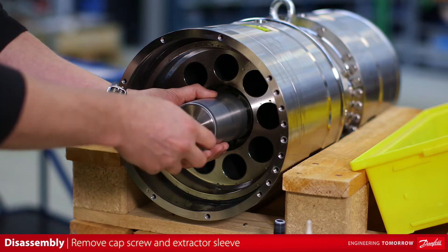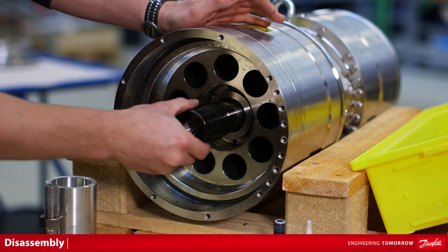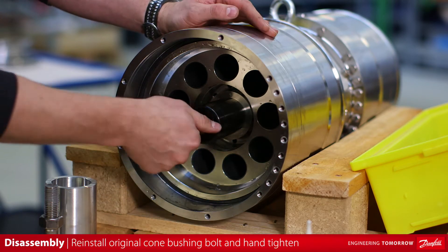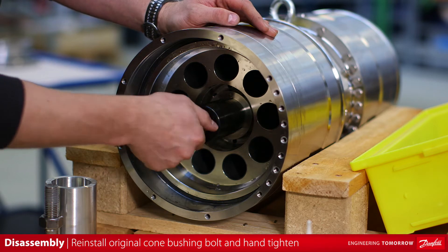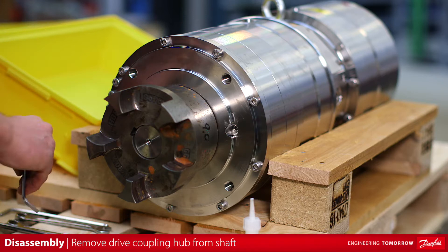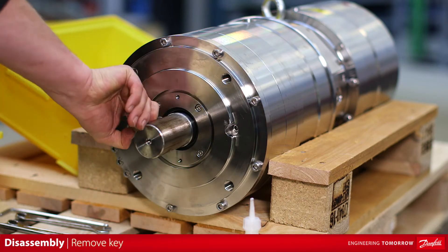Remove the socket head cap screw and special extractor sleeve. Reinstall original M16 hex head cone bushing bolt and tighten by hand. Move to the motor end of the pump and remove the drive coupling hub from the shaft. Remove the key from the shaft.